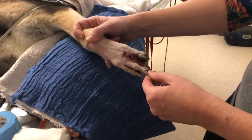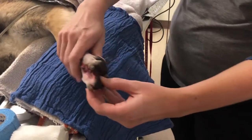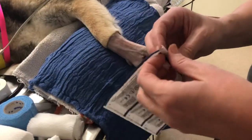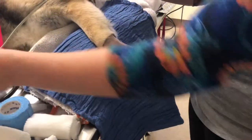Here's Bodhi's bandage. He has sutures on the top and also a couple of sutures on the bottom in the webbing, so we're going to want to put a telfa across over the suture areas.